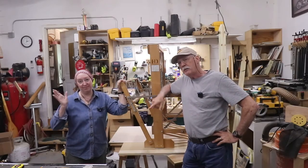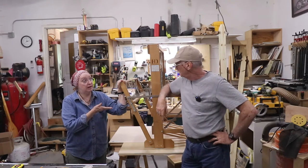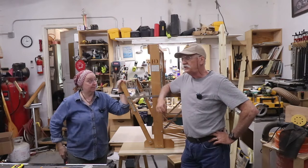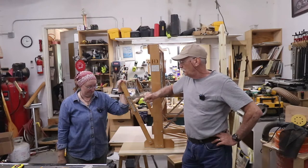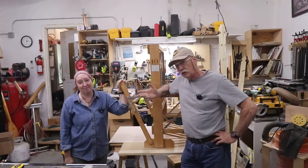Hey everyone, welcome back to the channel and the shop, and welcome Mara back to the shop. We are converting this Harrisville loom from four-treadle direct tie-up to six treadles with lamms — which is already done. We're shooting the intro after, but Mara's mic was on mute for part of the video, so please be patient. It picked up from my mic. Anyway, onward and upward.